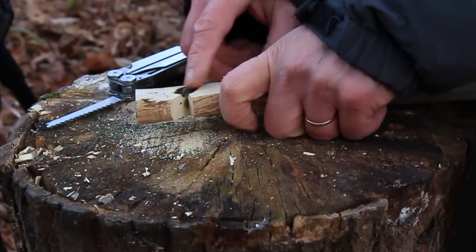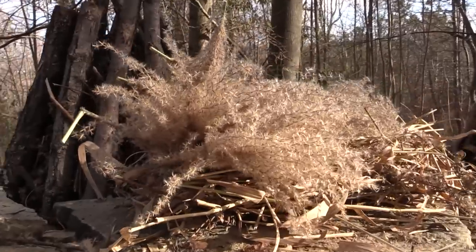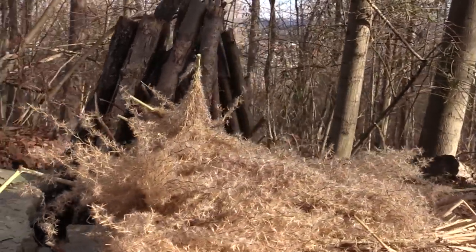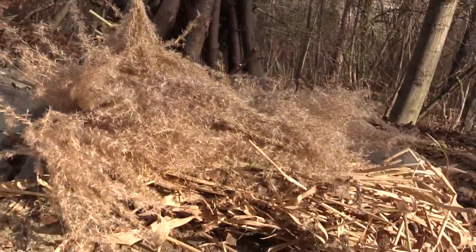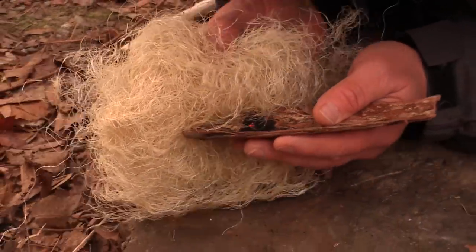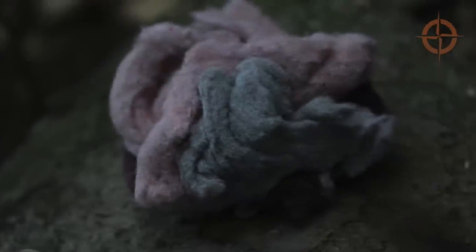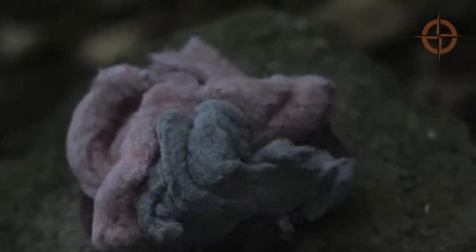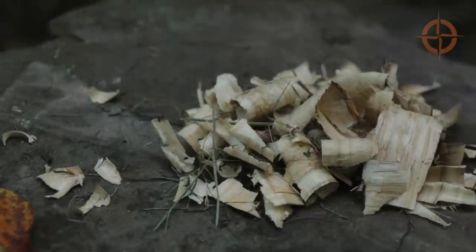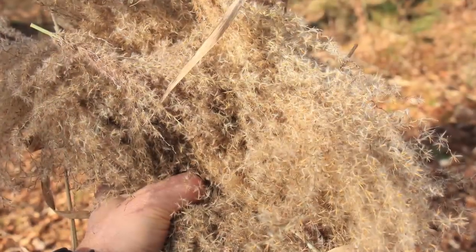Make sure your notch is cut keen and clean, especially where the cuts meet. Now before we try to get a coal, make sure you have a large dry bundle of tinder. You can get coals all day long, but if you have crappy tinder, you're not going to get a fire. For tinder you can use cotton balls, dryer lint, or stuff like natural twine that's pulled apart. But in the field, a pile of fine wood shavings, cedar bark, or dead dry weeds are good things to look for.